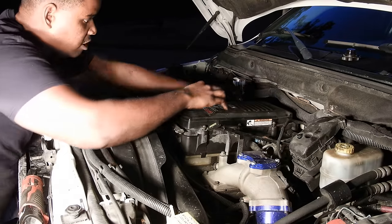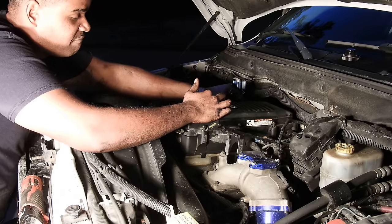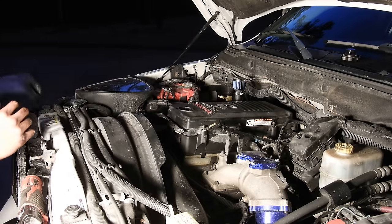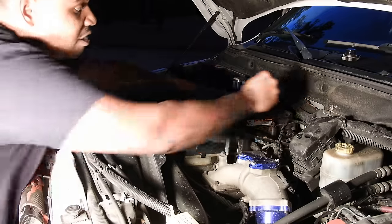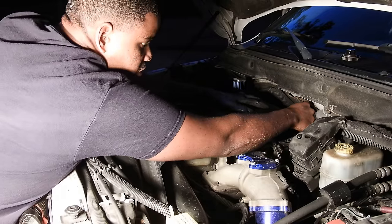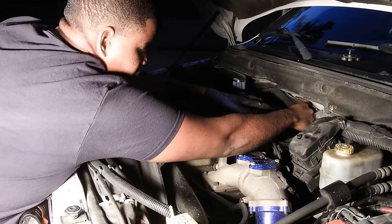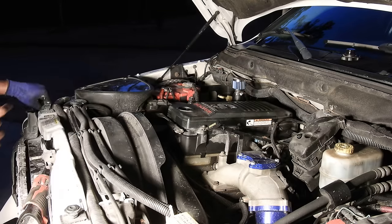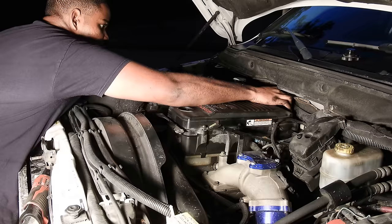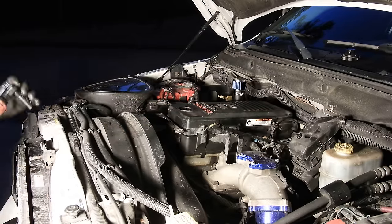This is going to help out a lot. This is going to help out so much because it's going to be able to breathe better. All that fumes and crankcase vents that this engine makes, it's just going to expel into the atmosphere. Now this filter is going to get oily eventually. The heater hose is probably cheaper, but it is what it is.